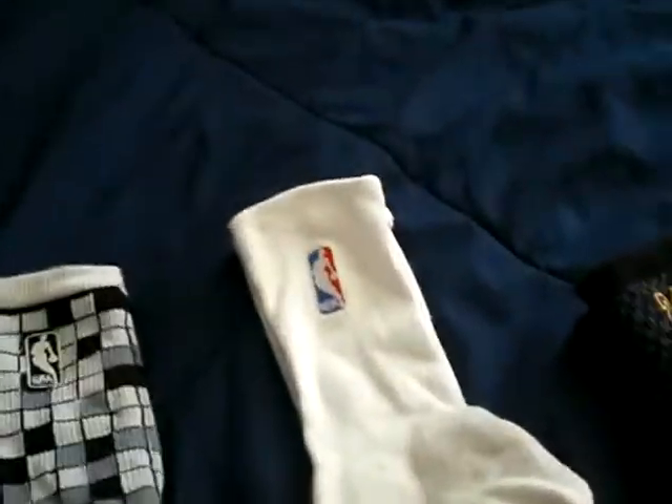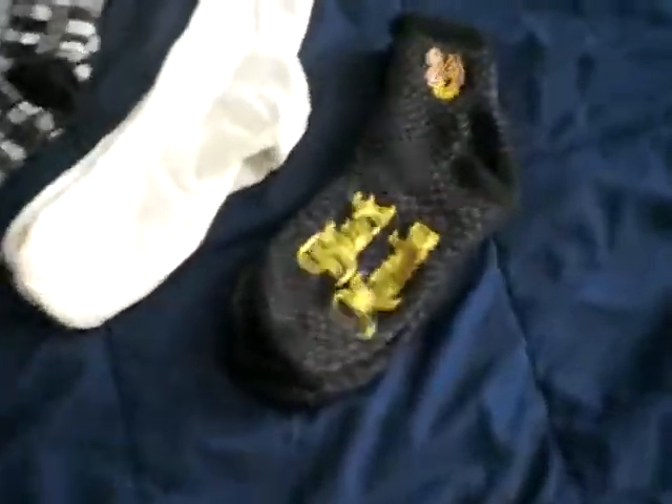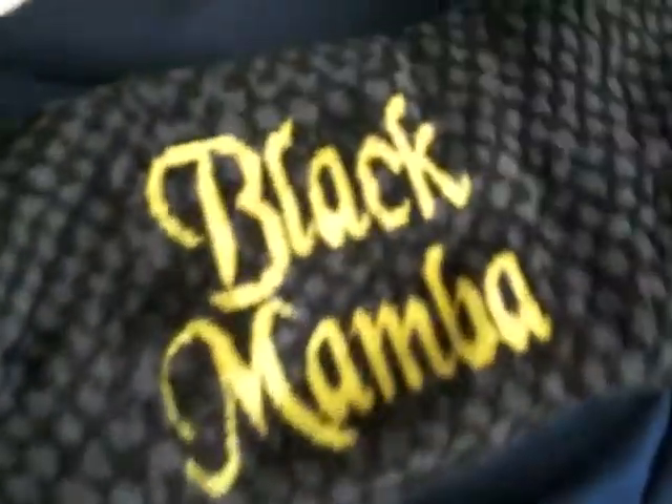Just got some NBA white crew length socks — my friend actually gave those to me. You can notice that they're actually considerably smaller than the others, so I don't wear them that much. And next to those, you got my favorite NBA player ever — that would be Kobe the Black Mamba Bryant.